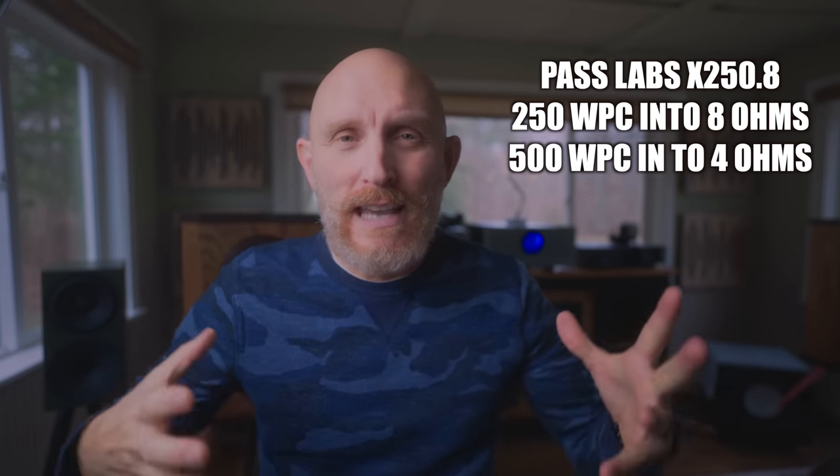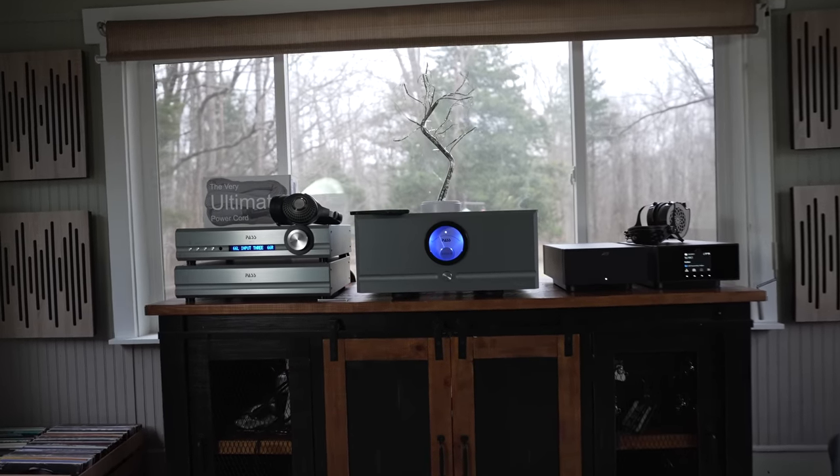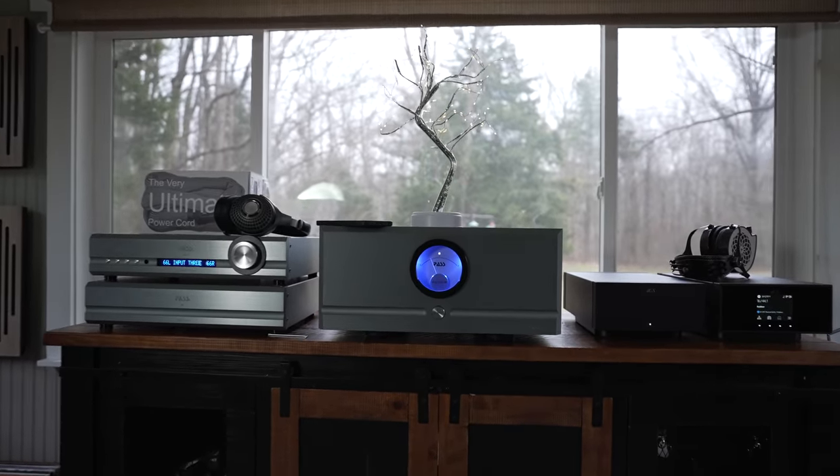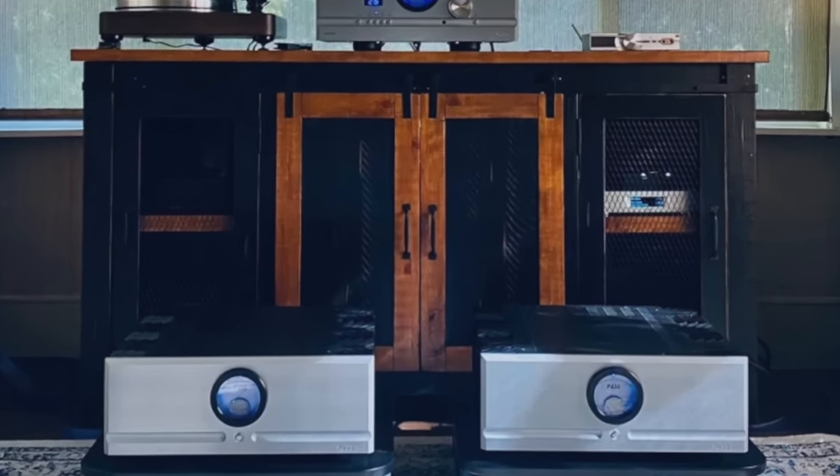The X250.8 is a singular big massive monster of a stereo amp. The XA60.8s are monoblocks, so there's two of them, and though each one is slightly smaller than the 250.8, they are still pretty massive. I've had the XA60.8s in my system for the last couple of years. I take them out when I review other amplifiers, but I always come back to Pass Labs in my reference system because that is the sound I love and adore.